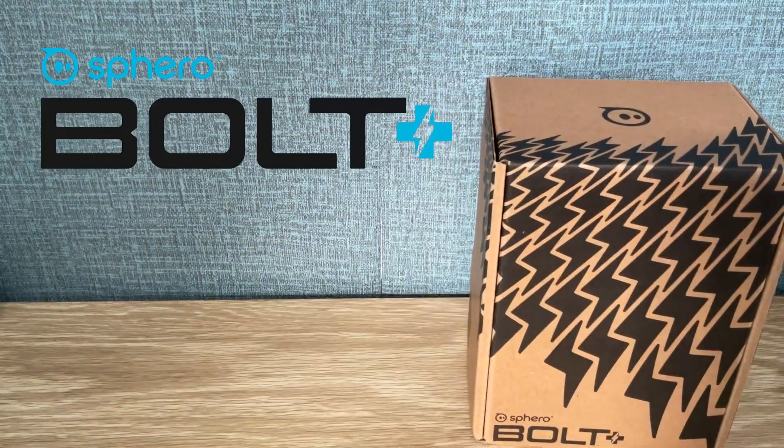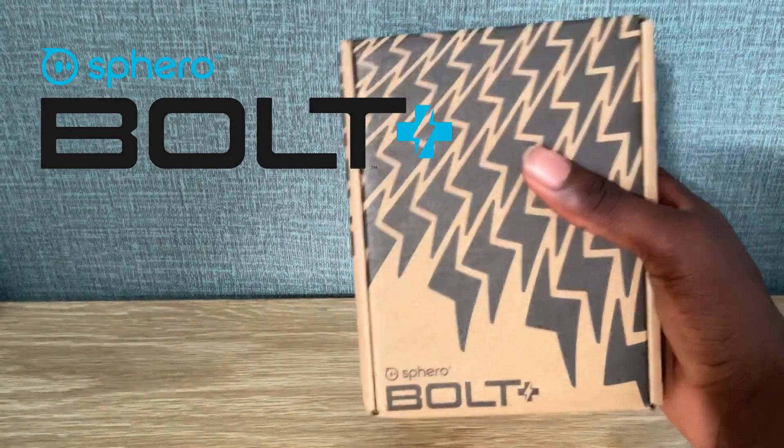Hello to all S451 fans, I'm Super451 and today we're going to unbox something that has been announced from Spearow. And guess what it is? It's the Spearow Bolt Plus!